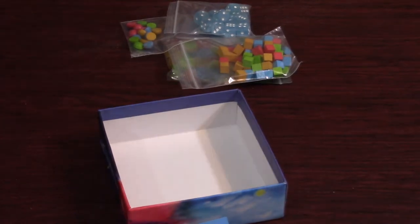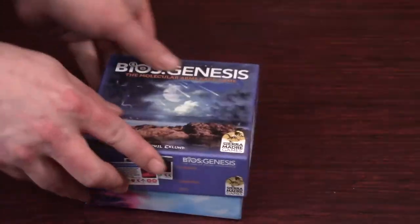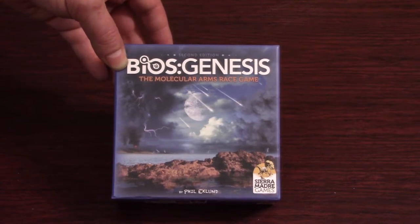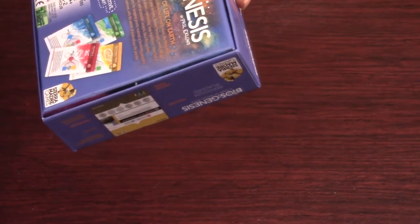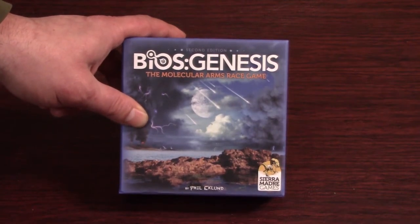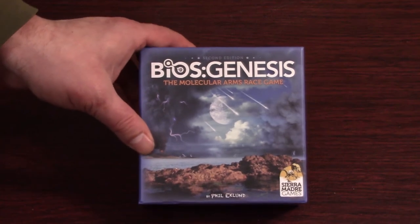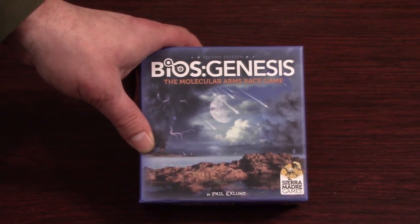So yeah, that was everything in the box for BIOS Genesis 2nd Edition, the Molecular Arms Race game, put out by Sierra Madre Games and Phil Eklund. I don't think I ever showed the back — suitable for competitive, cooperative, and solitaire play; one to four players; one to two hours. So hopefully I'll enjoy it, and maybe I can even convince my wife to play with me if it's not as bad as it looks on the outside. I know this theme should interest her since she went to school for physics and astronomy. Let me know in the comments what you think of BIOS Genesis — if you've played it, or if you're getting it through Kickstarter, or if you have no interest in it. If you enjoyed this video, please give me a thumbs up and consider subscribing for future videos. And with that, Michael Skelton is out.